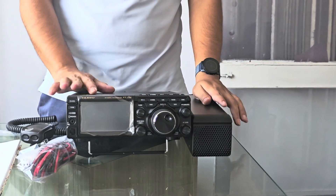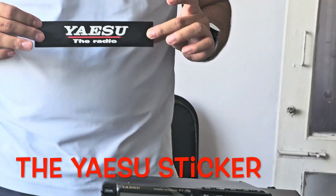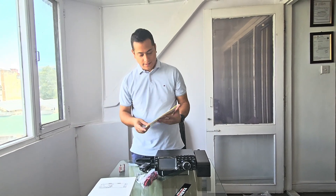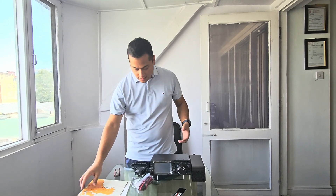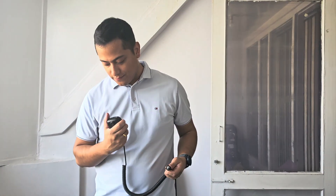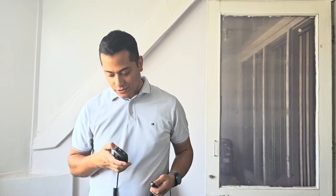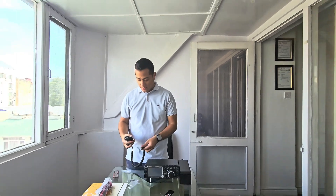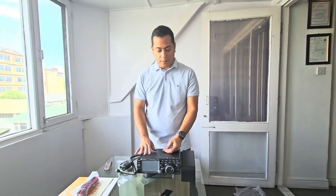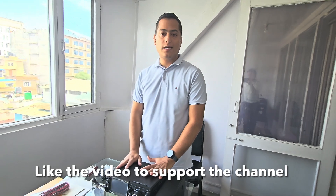So this is the Yaesu FT-710AESS — the radio. And the manual — I am going to read it all before I start the radio. And there is this beautiful world map. So this is the power cable, and the push-to-talk PTT microphone — the SSM mic — looks pretty solid. So that's it for this unboxing video. I hope you like the video; please feel free to give a thumbs up, share, and subscribe to the channel if you want to see more content about amateur radio. My name is Zubin and it has been a pleasure. See you in the next one.